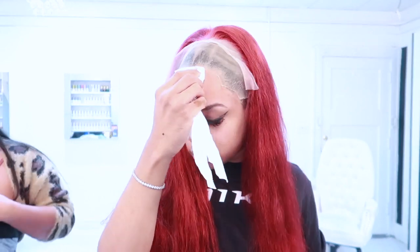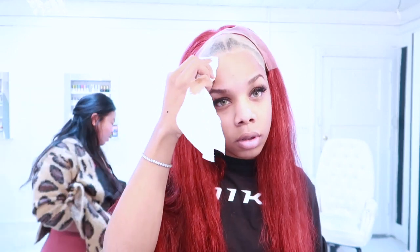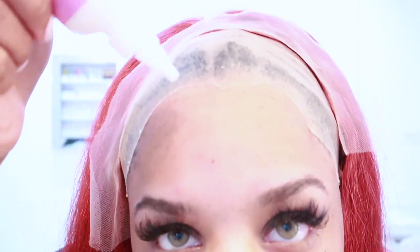We're going to take some 99% alcohol and wipe all along our hairline to make sure we're cleaning all the dirt and oils off so that this glue will lay. I'm sorry about the video quality — some clips are a little too bright and some are a little darker because I was switching between cameras trying to make it work for this video.